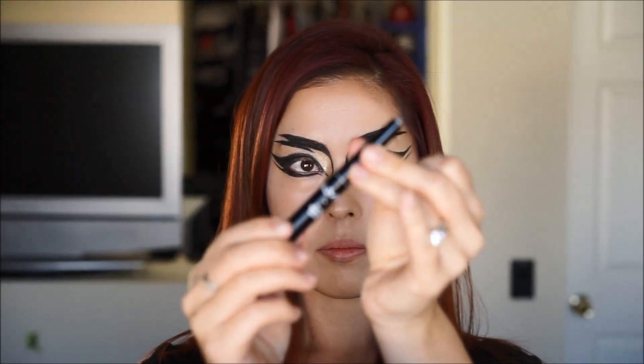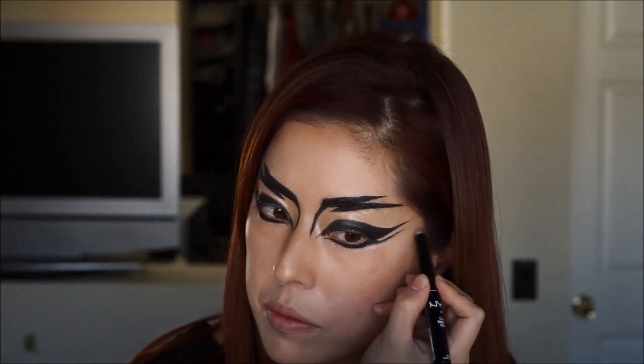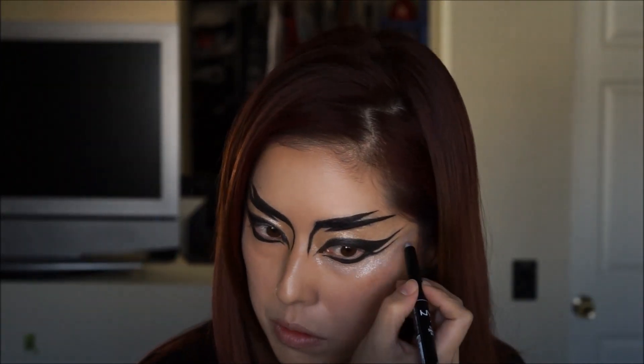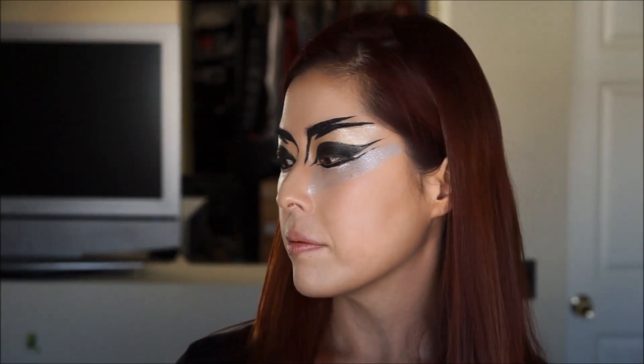I'm using NYX Cosmetics Glam Shadow Stick again, this time in Luminous Crystal. I did the top of the eye with shimmery gold and I'm doing the bottom of the eye with shimmery silver to represent the two different powers: electricity and nuclear energy.